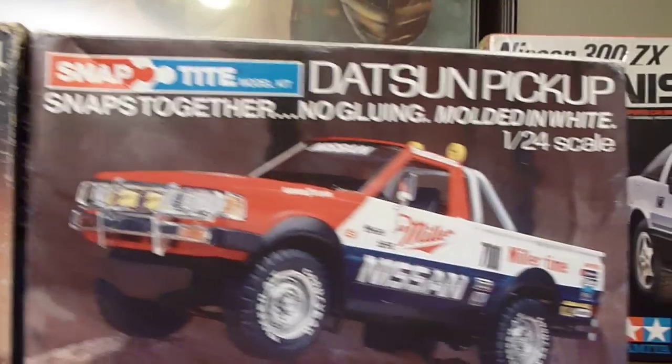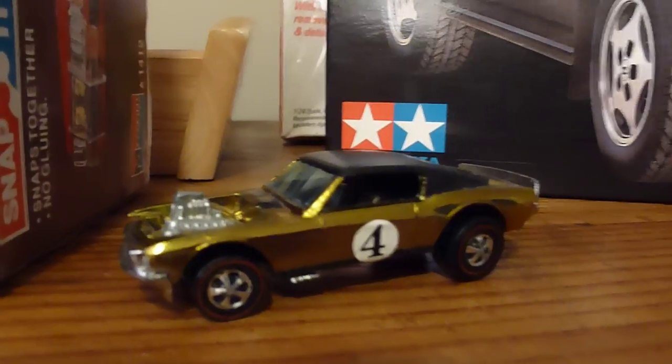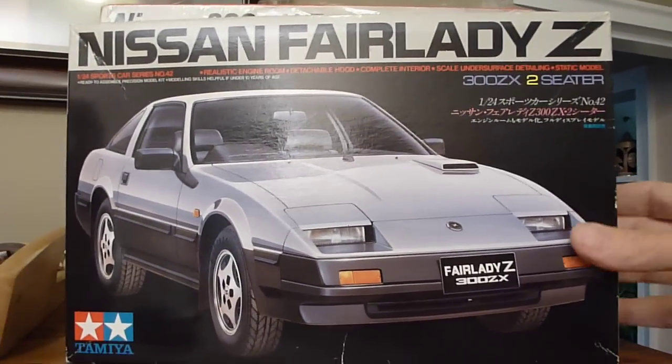Then I have this one here, which is not built yet. I'm debating whether I'm going to build that one or just keep it as is. I don't know how that got on there, but it is still pretty cool. This model right here I'm currently working on, but I thought I'd put the box up there.